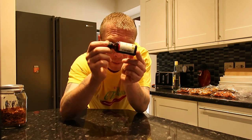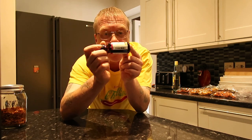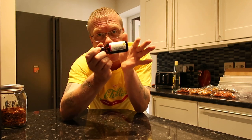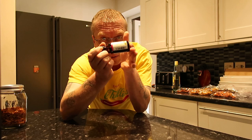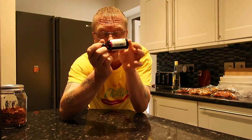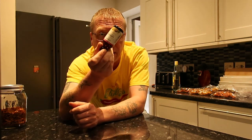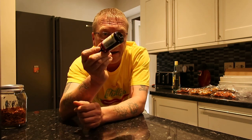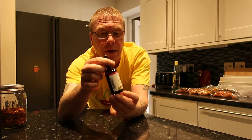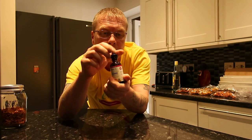This one is alcohol-based. The difference between this and an extract — although this is an extract — this is alcohol-based, whereas a non-alcohol extract would be mixed with something like vinegar, water, glycerin, or a mixture of all of them. Mine is purely alcohol; I'm not going to dilute the tincture — I'm going to make mine with pure alcohol.